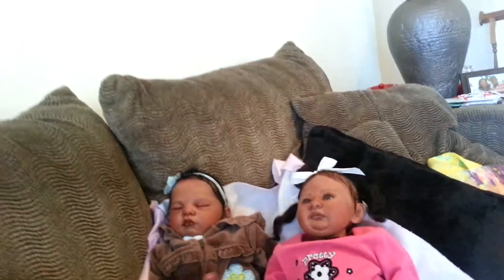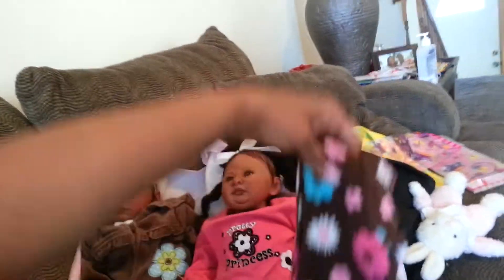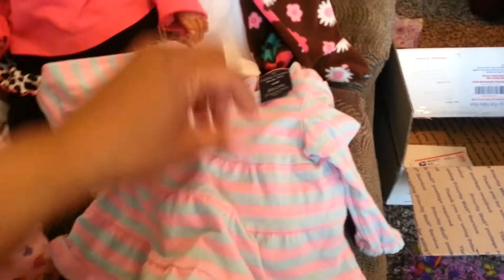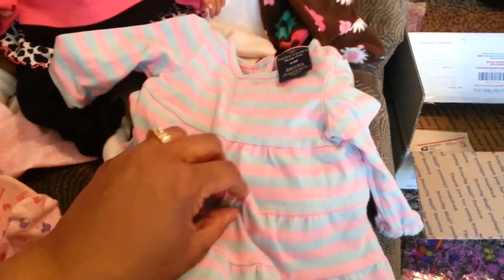This little girl is going home with a sleeper — it has a little squirrel on it and it says 'adorable.' It's one of them little soft sleepers. And then I'm sending her home with one of the baby outfits that came from my brother's daughter — these little pantaloons and this little dress. And since she is full legged, she can really wear those little pantaloons. So cute.